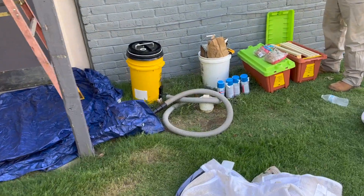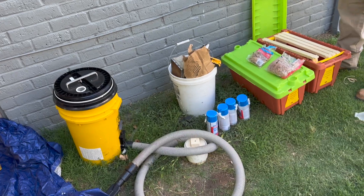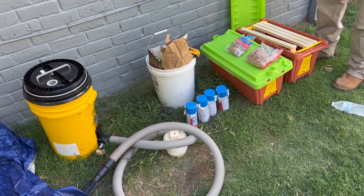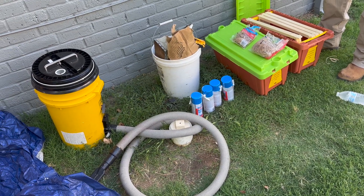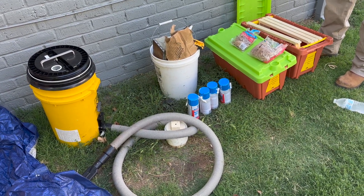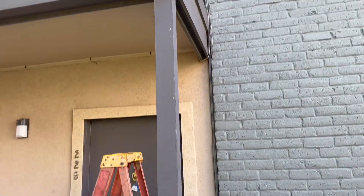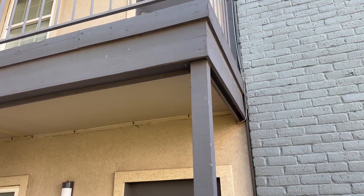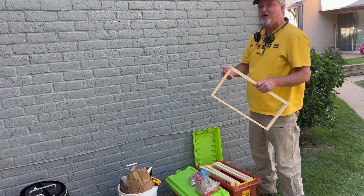We've got our bee vac, we got our spray foam to fill up the entrance up there where they're coming in, and all of our tools. We will seal after we remove the bees, cut the comb out, seal up the area, and then we'll have this bee extraction completed. And then we're gonna take these bees out to Rob's apiary — he's gonna get some more bees.